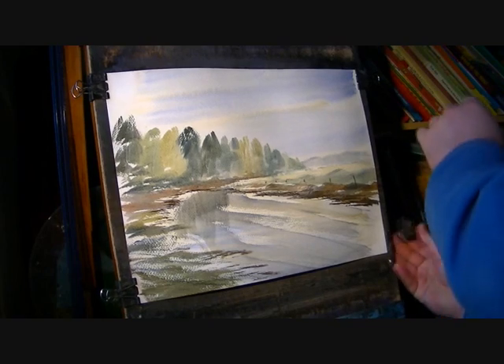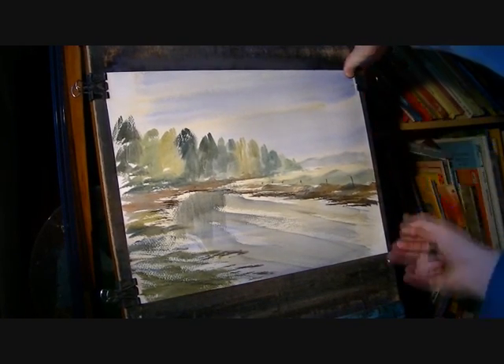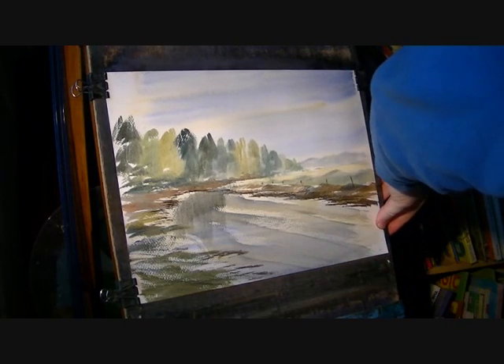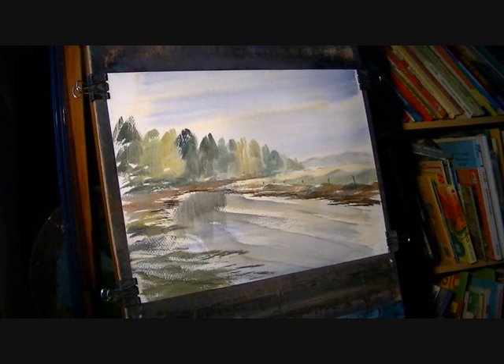I'm just going to pull the paper tight after it's stretched, just a little bit, having wet it all over evenly. Because it's stretched evenly I can just re-fix it now on this right-hand side. I don't need to bother pre-stretching before we start painting.